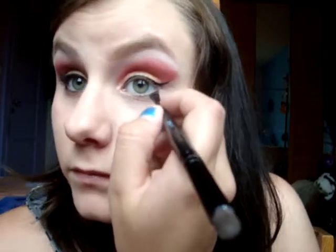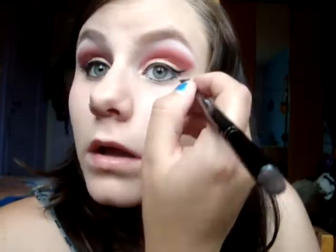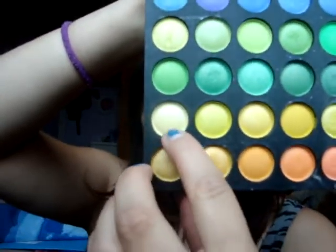We're also going to apply it on the waterline, lightly. Now I'm going to curl my lashes and do my mascara. Then you're going to use this light yellow here and apply it in the inner corner to brighten the eye.